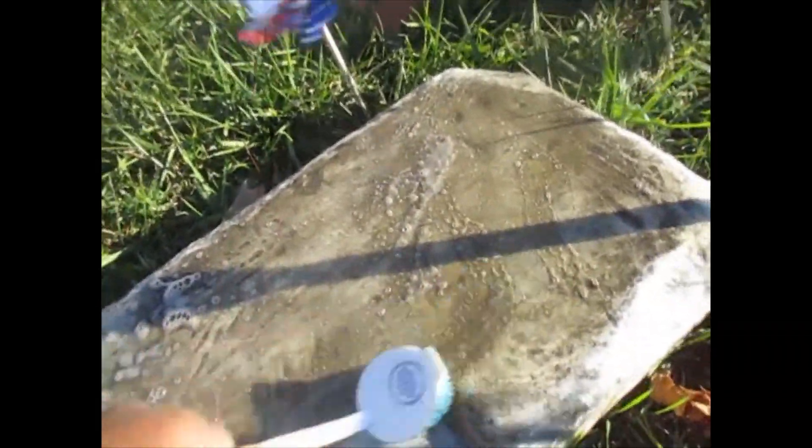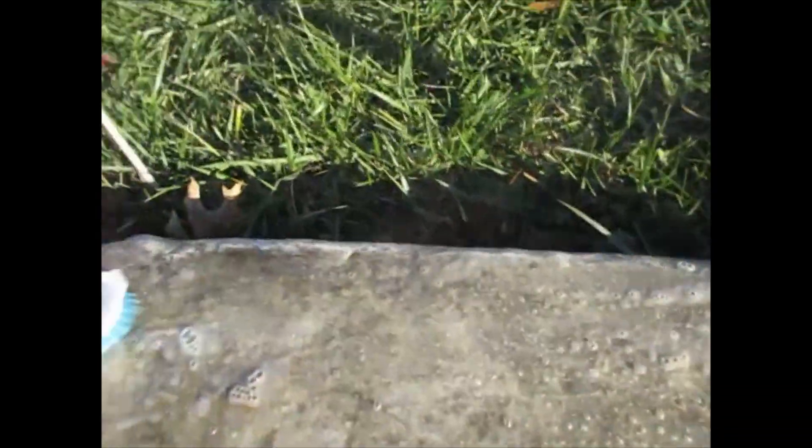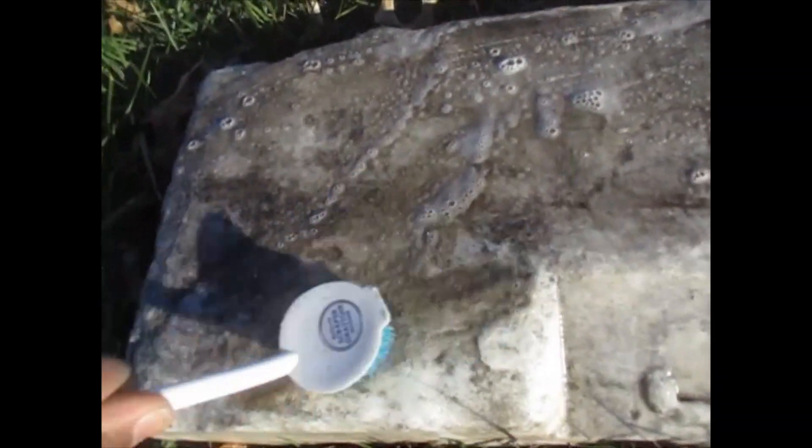Years ago in Baltimore, people had the row homes and the steps were made of marble, and people were outside cleaning it once a week or every other week and all that stuff. So yeah, see how dirty this is.